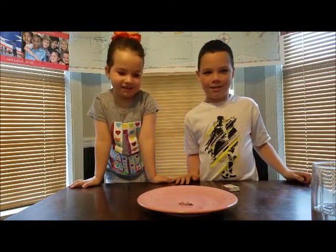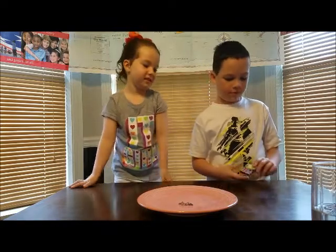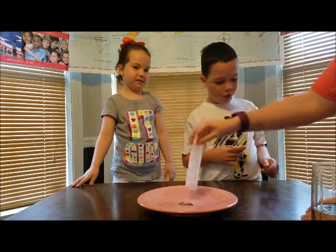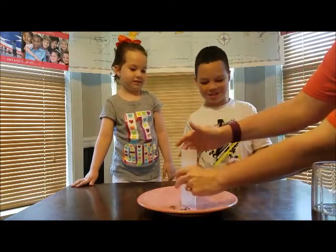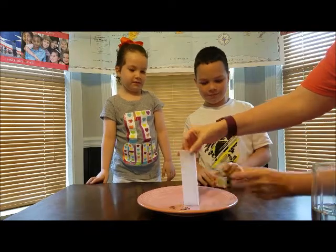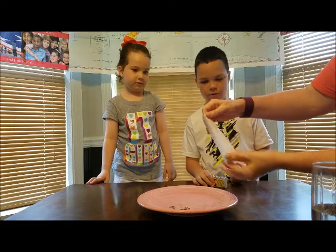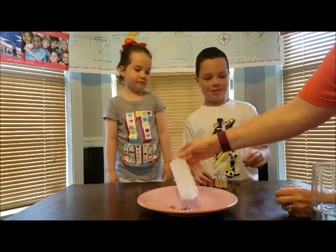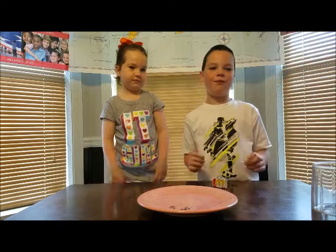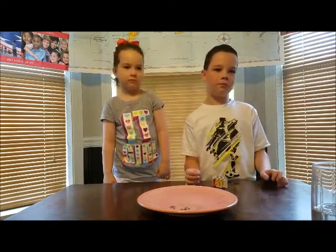That one didn't do it. Let's do it one more time. Good thing we had more than one match. It was scary when I first did it — that's why you've got to be careful. Let's see if I can get it to stand up. It's not straight on the bottom, so make sure when you cut it, you cut it evenly so it stands straight.